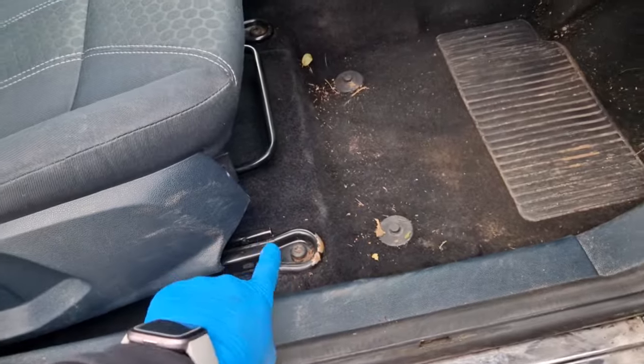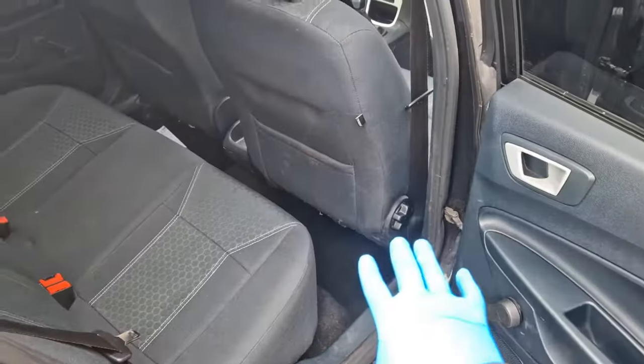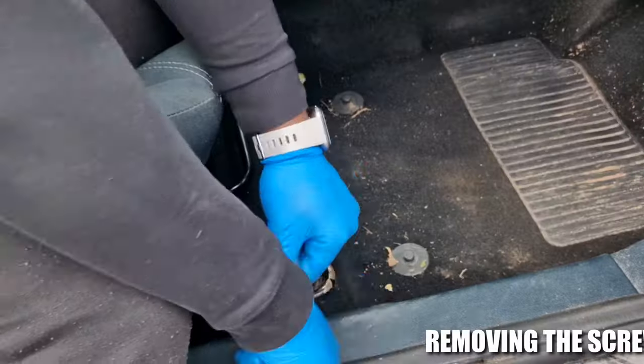In this video today, I'm going to be showing you guys how to take the interior floor carpet out. The seats on the car come off pretty easy. You've got two screws on the front — they're both T50. Behind these seats, another two screws on the back.